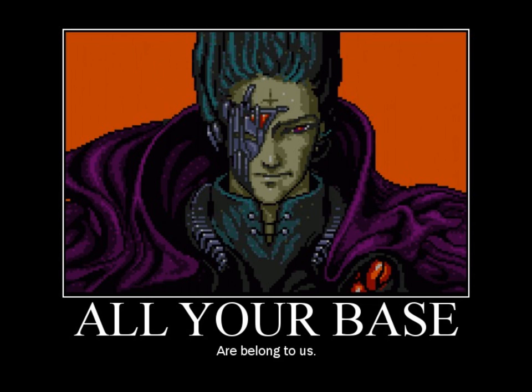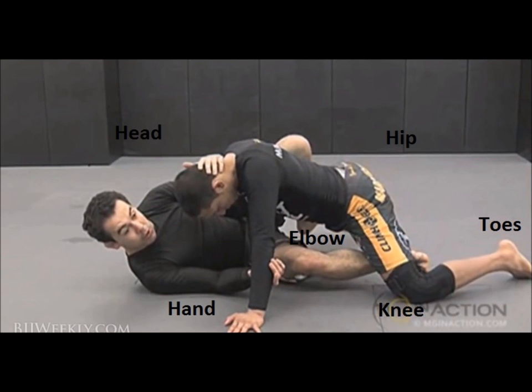All a sweep is is just removing your opponent's bases and moving from the bottom position to the top position. So if you can remove as many bases as possible, you should be able to hit the sweep. Your opponent can base with their hand, their head, their elbow, their knee, and their toes, and they can use their hips to make themselves heavy. So if you're able to block off as much of that onto one side, you should be able to hit the sweep.